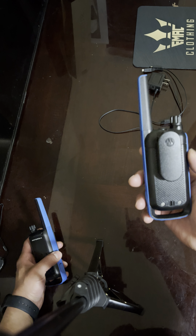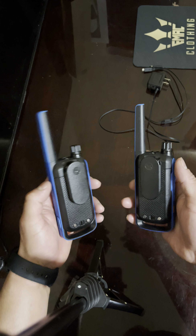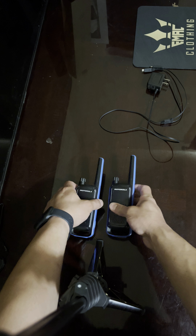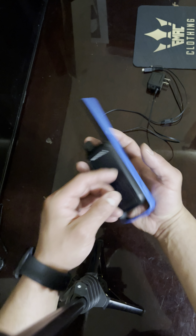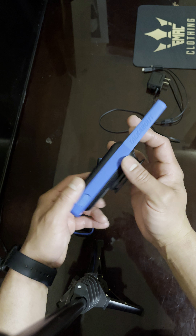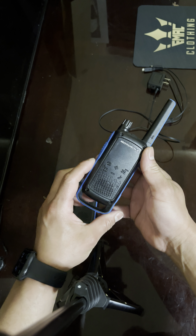This is the Motorola walkie-talkies — I'll provide the link in the description. They're honestly not that pricey; I think it was like $69.99. It fits right in your hand and the reception is pretty good.